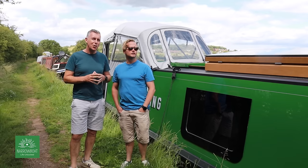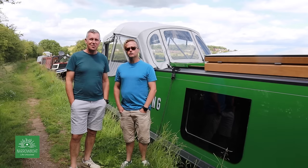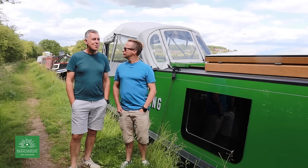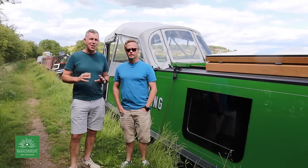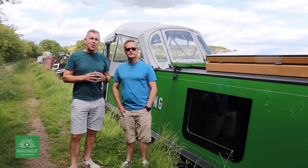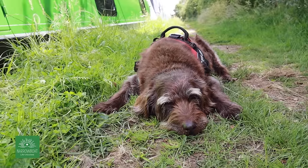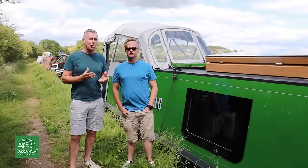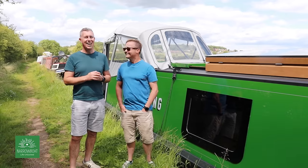We thought it was about time we gave you a tour of our brand new narrowboat. Some of you will have seen it at Crick, and some of you will have seen it on other people's vlogs, but we thought we'd give you a personal tour now all our stuff's on board. We've been on for a few weeks, getting used to a few things because it's different to our other boat. I'm Paul, my name's Anthony, and our dog Dexter is just down here chilling in the shade. It's been really warm, and that's another reason we couldn't do the tour sooner - it was just too hot to clean and get the boat looking nice.